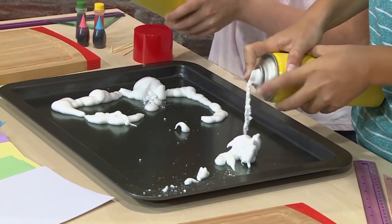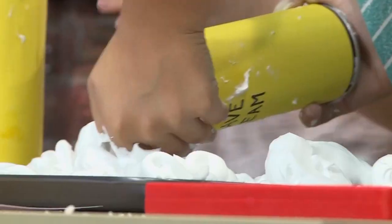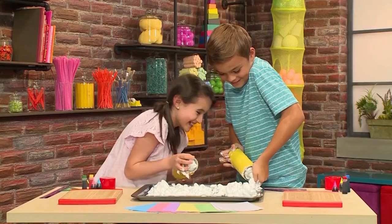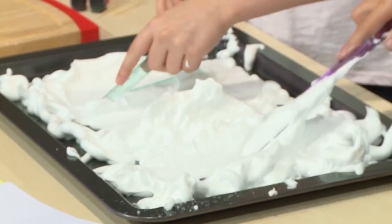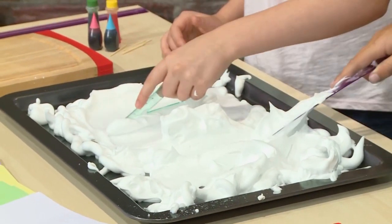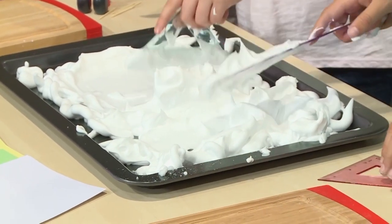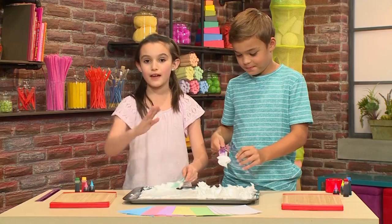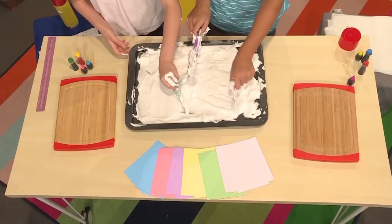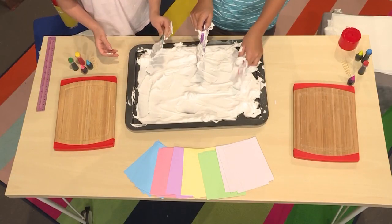Fill the tray with the shaving cream. Once the tray is filled with shaving cream, you have to smooth out the top. You can use your hands, a ruler, or even a mixing spoon. You really want the top very smooth so that when you press down your card it's not bumpy or has clumps on it.